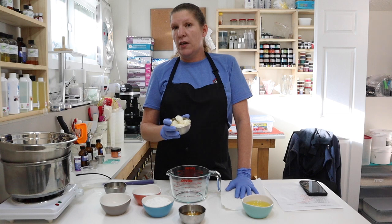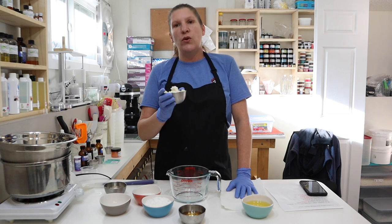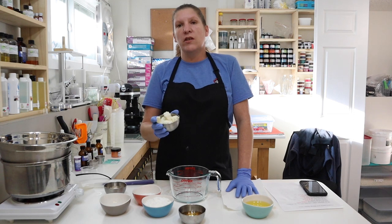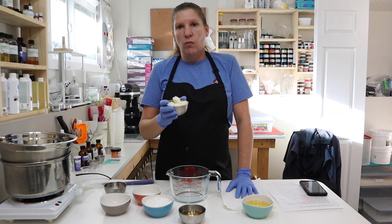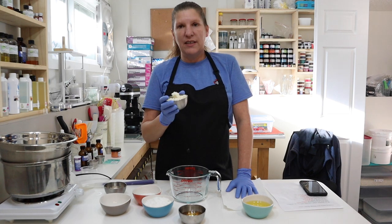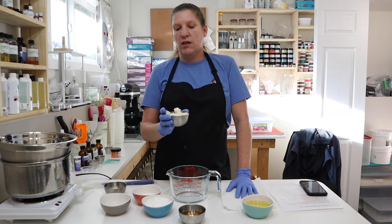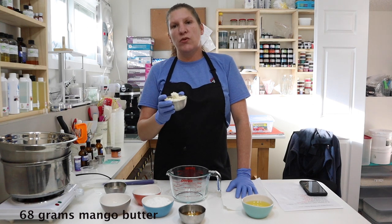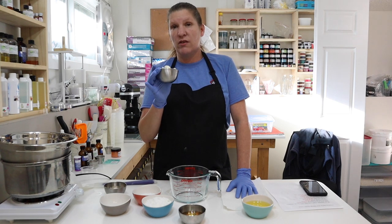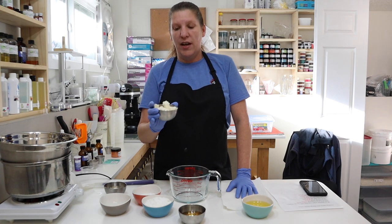I like using mango butter in cream because it is a less greasy feel and fast absorbing. However, you could exchange this for shea butter, horsetail butter, or whatever it is that you like — we're just using a butter. For the mango butter, we have 68 grams. I'm not going to add this right away to my melt-in ingredients, because once butters get to a certain degree it starts to break down the properties. So I heat up all of my melt-down ingredients and stir this in at the end so it doesn't sit on that heat for a long period.